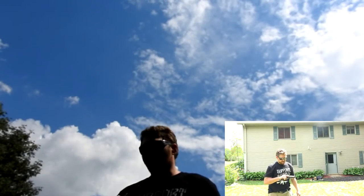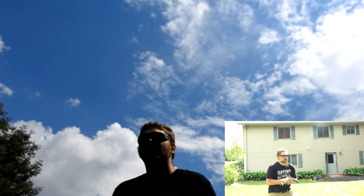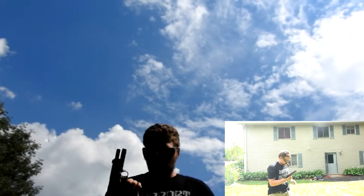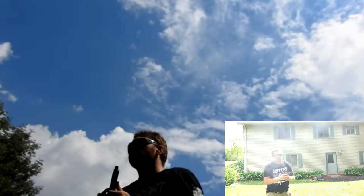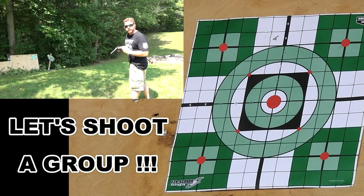Just a little bit more of the Tac Ultra action here. We're about 10 yards out, just to give you an idea of distance.